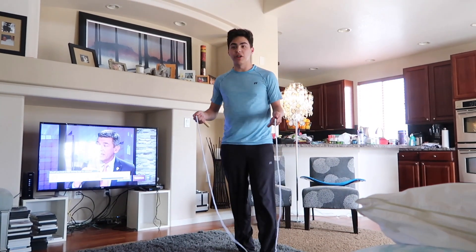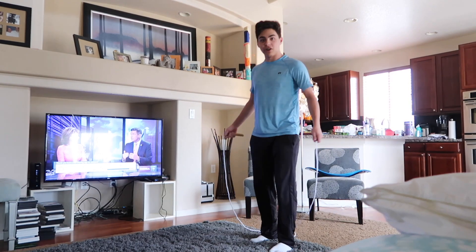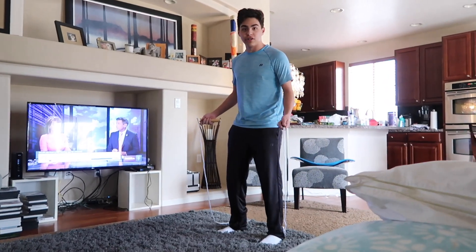Now I'm going to show you how not to do a jump rope. You really can't do it like this, so for the purpose of this argument, I'm just going to go shoulder length apart. This is what it looks like not to do a jump rope.